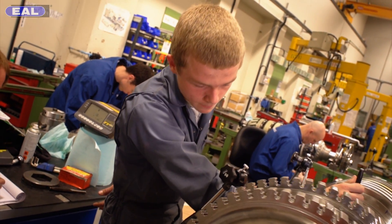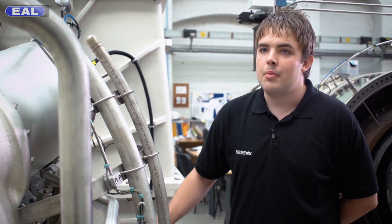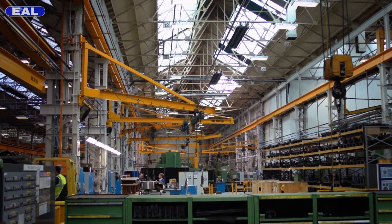Siemens have offered me this opportunity to progress further than I could have imagined in the engineering side, and it's not going to stop me now — I'm going to keep going. This is Siemens, and this is how we make it in industry.